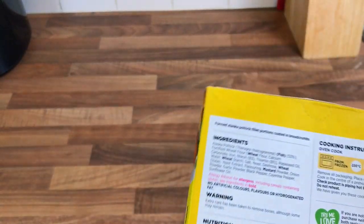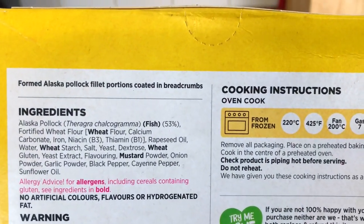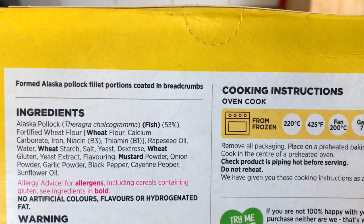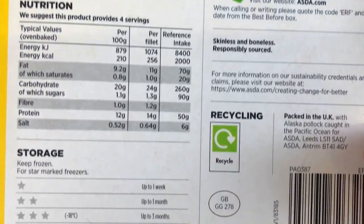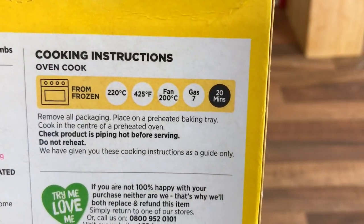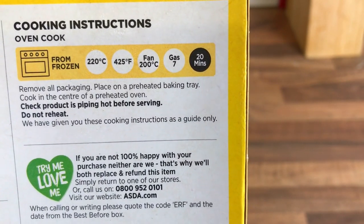Have a look at the ingredients there if you want. Formed Alaska pollock fillets. For cooking: oven, yes. Remove all packaging, place on a baking tray — the oven's warming up. Cook in the centre, make sure it's piping hot.